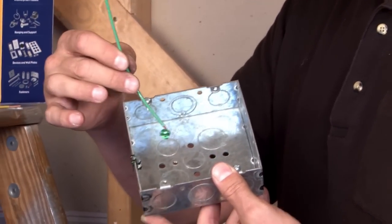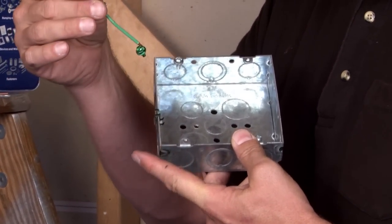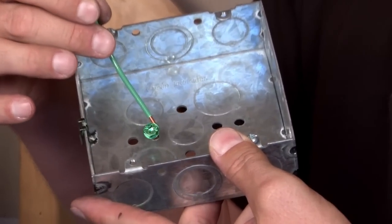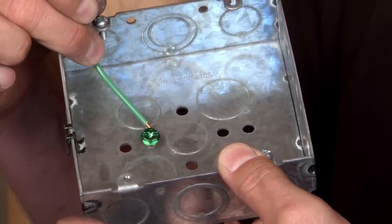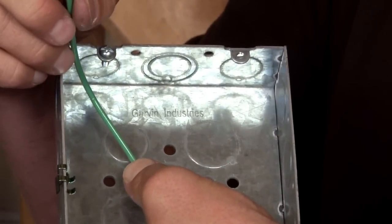This grounding power tail has a green 10-32 ground screw that's connected to a copper wire. The 10-32 ground screw is screwed into the bottom of the box, which provides a positive ground you can then tie into your ground circuit.